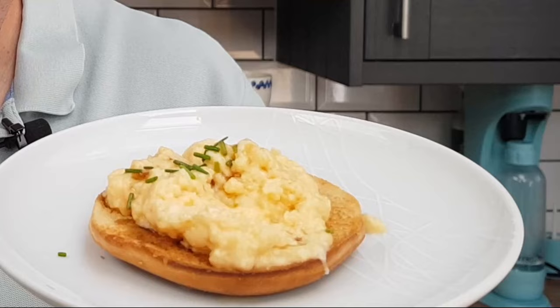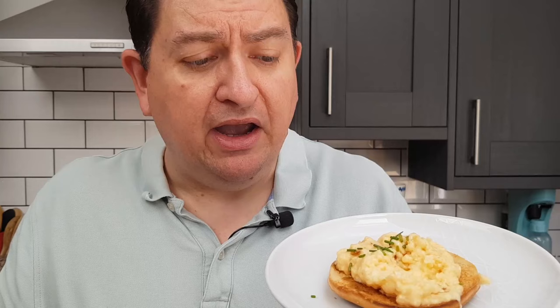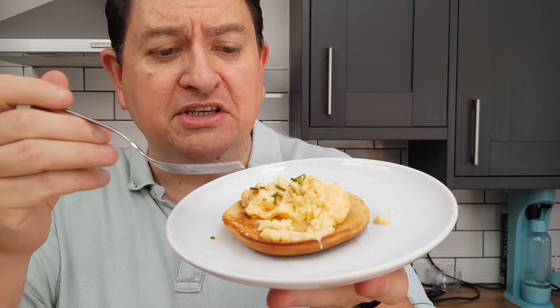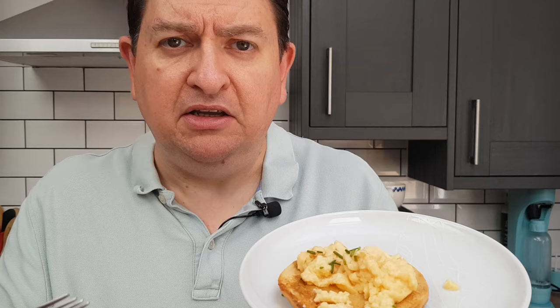The advantage of that method is you can cook quite a big batch of eggs all at the same time and it'll be harder to overcook them. The downside is you need a sous vide setup. There we go — that's Heston Blumenthal's sous vide scrambled eggs. I'm going to go and finish these. Why don't you go and watch that video where I sous vide some gammon and see what you think of that technique. Otherwise, I'll catch you next time. Thanks.